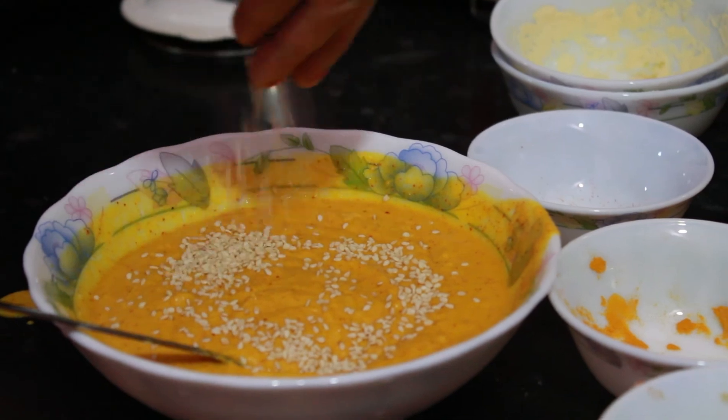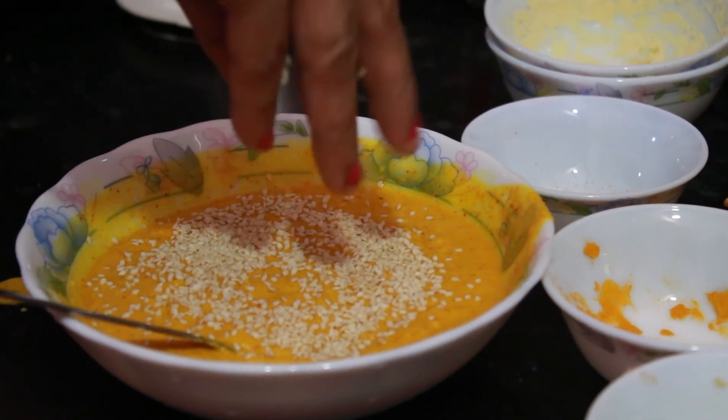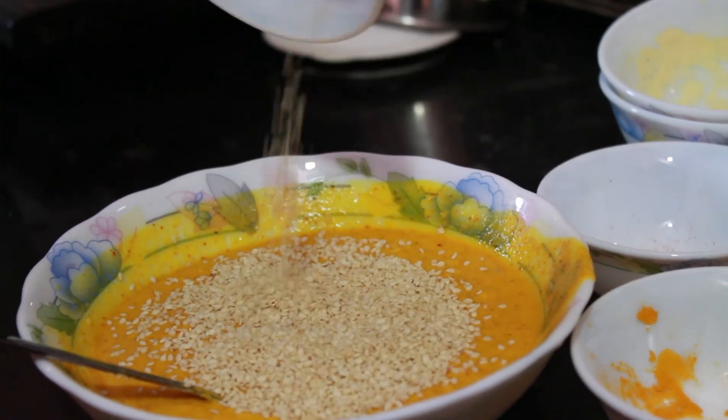Now this is optional, so if you don't have it or you do not like the taste of sesame, then you may skip it.